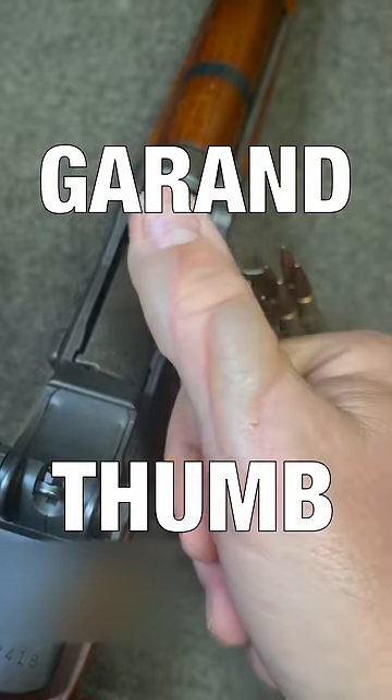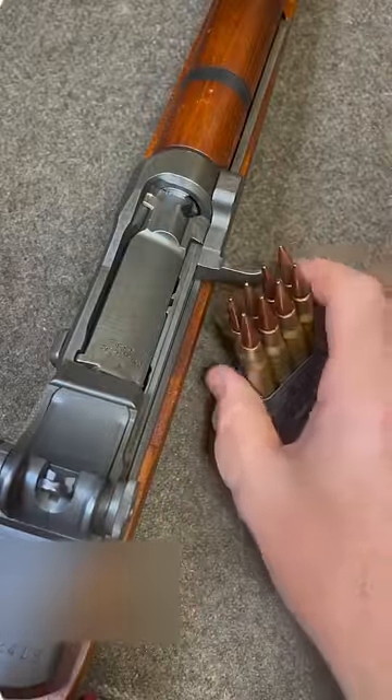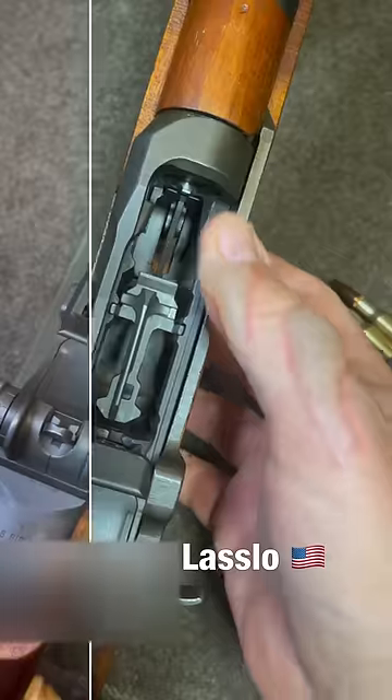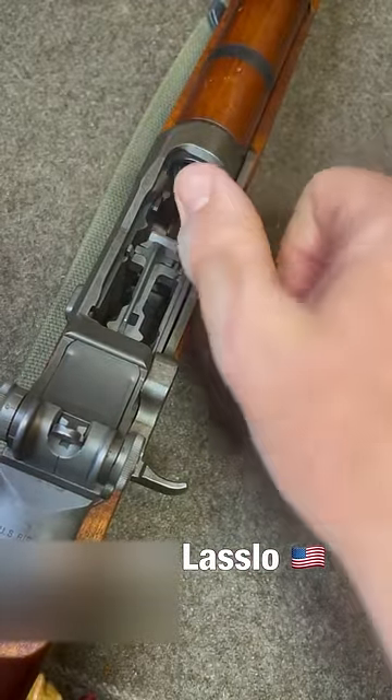One of the things this rifle's famous for is the infamous Garand thumb. How does it happen? The M1 Garand has a large heavy bolt that really slams home with authority. If I was to push this follower down, it'd come right down on my thumb right up into here. But that would just be crazy, right?